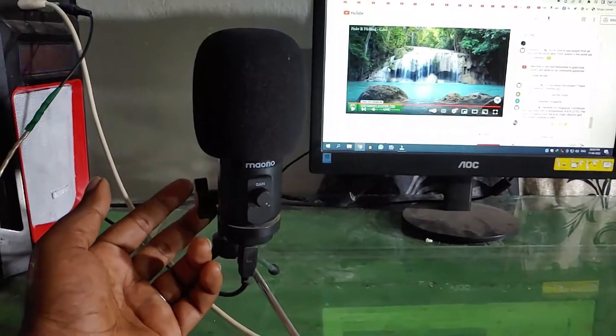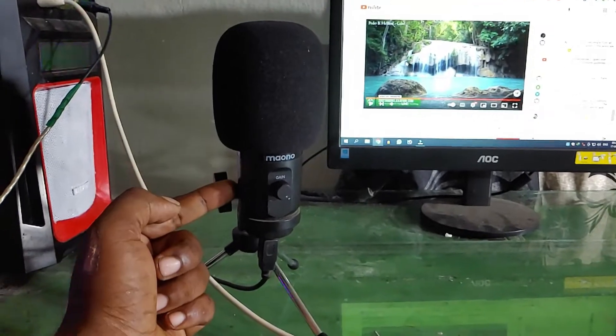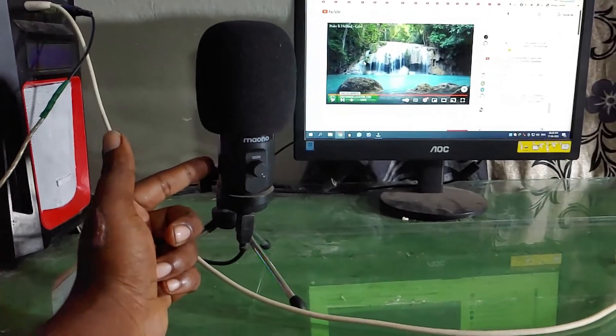You missed this item in the video — you can use this microphone for voice recording. You can use it for the best audio quality. This is a USB microphone, and you can use it in our channel to cover everything.